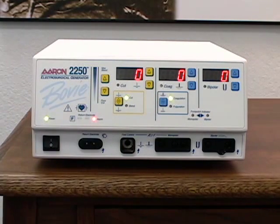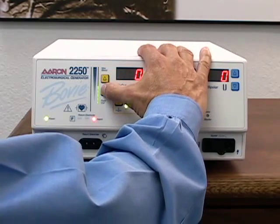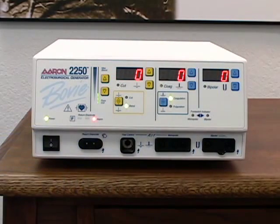The ARIN 2250 has 10 levels of blend. To adjust the levels of blend, use the up down buttons beside the blend indicator. To adjust the power, simply press the up down power control buttons for each mode until the desired setting is achieved.